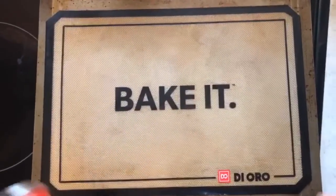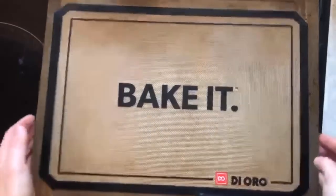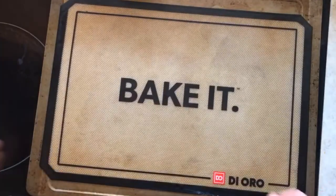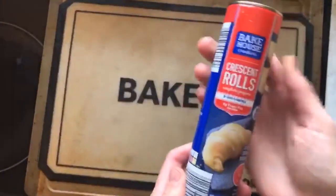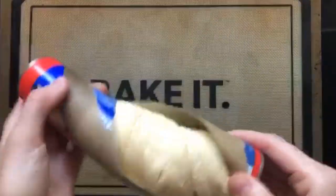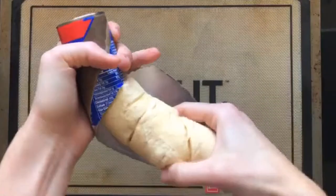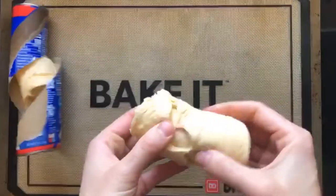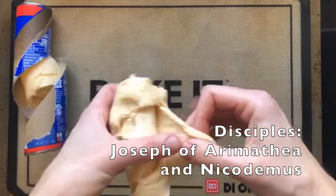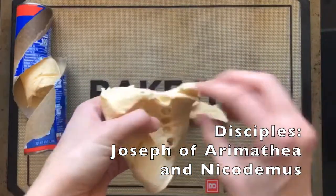After you've washed your hands, get out a pan and either use a baking sheet or grab some parchment paper and put it along the pan. Next we're going to open our crescent rolls. After you've opened these, we're going to lay each piece on the pan. To tell our story, this is going to be like the clothes that the disciples wrapped Jesus in before they laid him in the tomb.